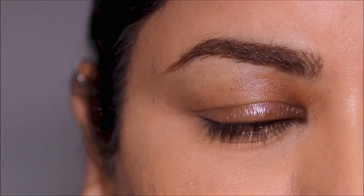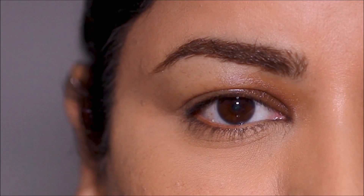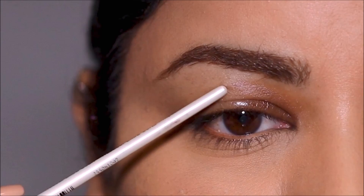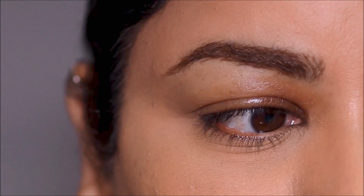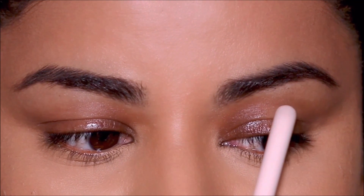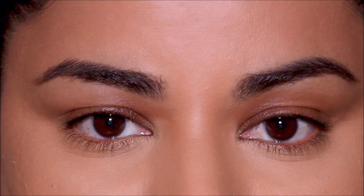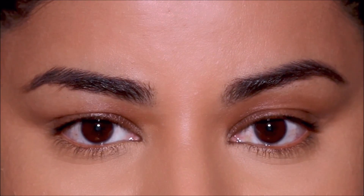What are hooded eyes? If you look straight in the mirror and you can't see much of your lid space because it's hiding under some extra skin or the hood, then you might have hooded eyes. Because the fold of the hood is resting on the lid, sometimes we have to work around that fold to create a cut crease. If you closely observe both my eyes, they look quite different because they are uneven.